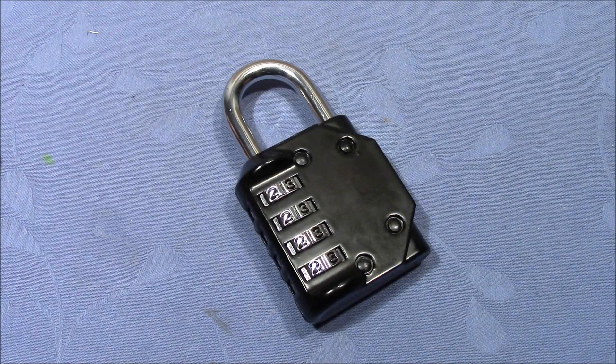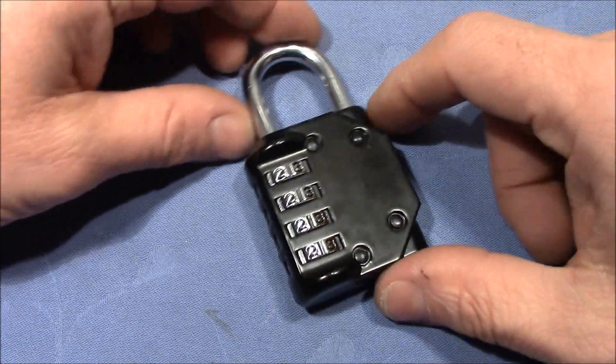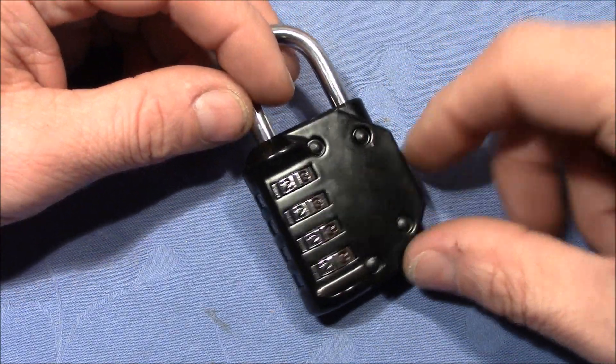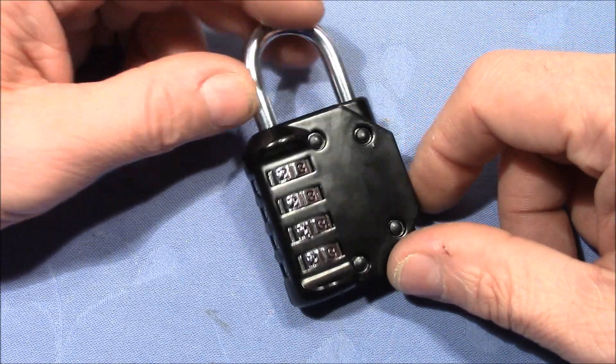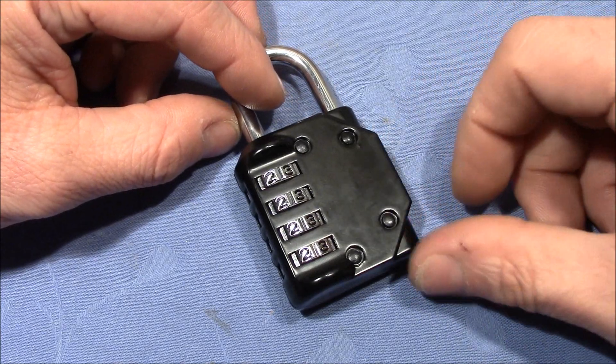Welcome to another combination lock video. Recently I sent some of my combination locks to other people for them to have fun, so I had to order new ones. When I ordered them, the website suggested this lock for me to buy. I know this kind of lock — I had one before but I cut it open and couldn't get it back together, so it was a good opportunity to get one again for my collection.